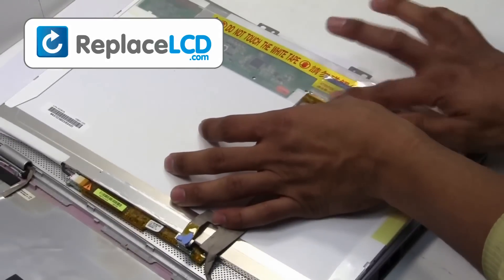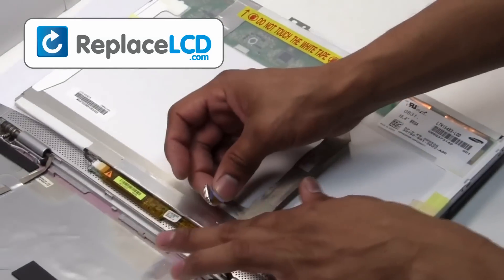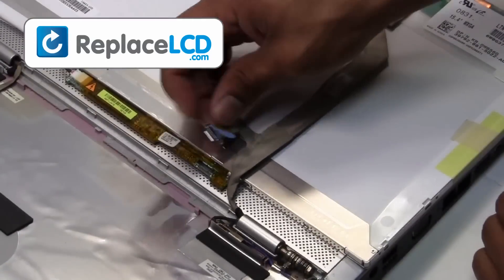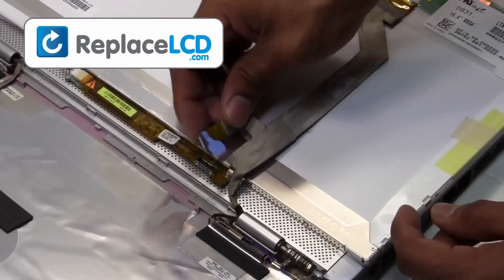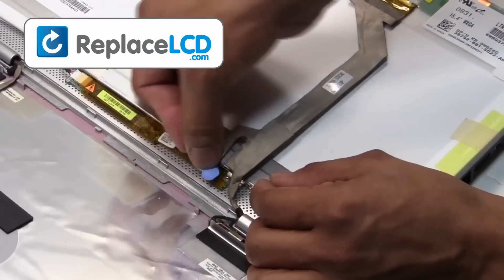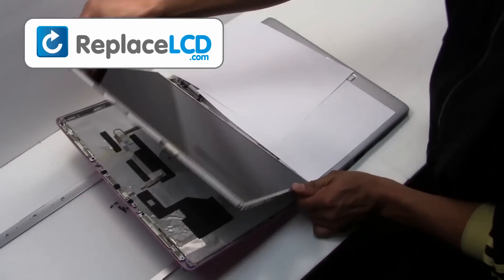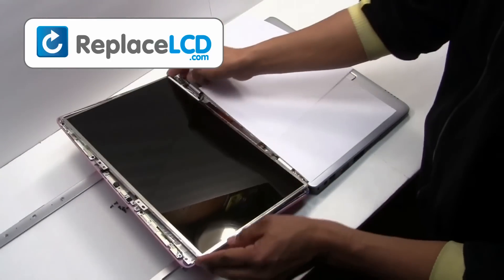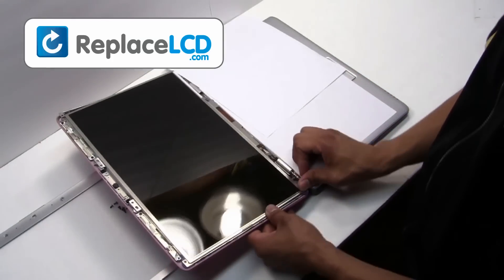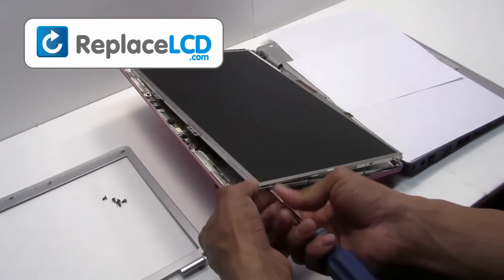Secure it with the tape on the cable. Reconnect your LCD inverter. Screw the hinges back onto the LCD.